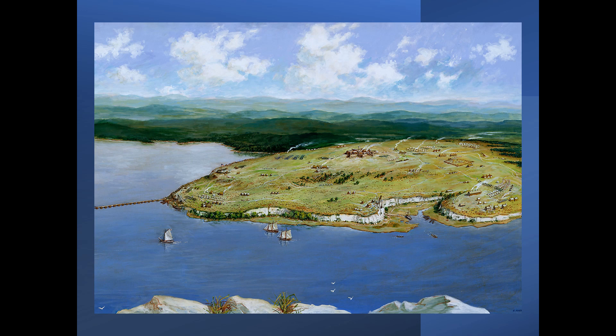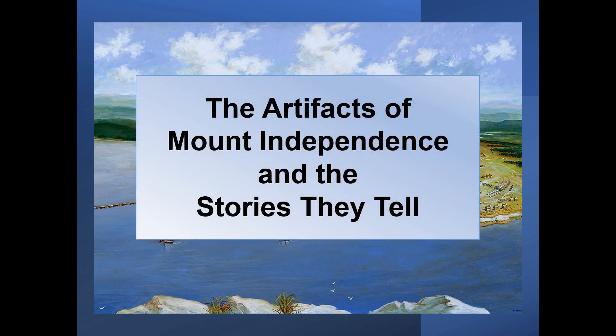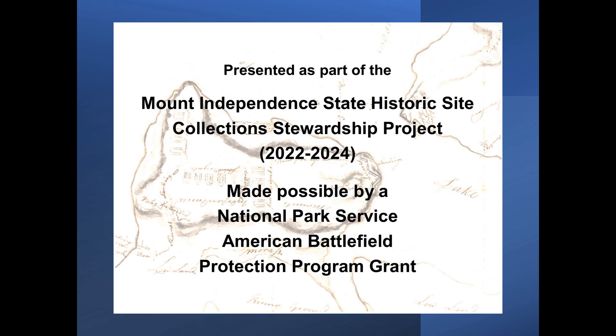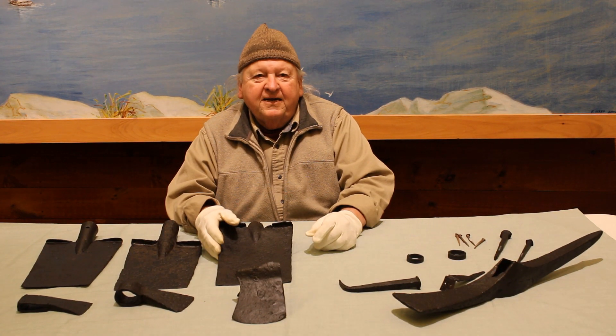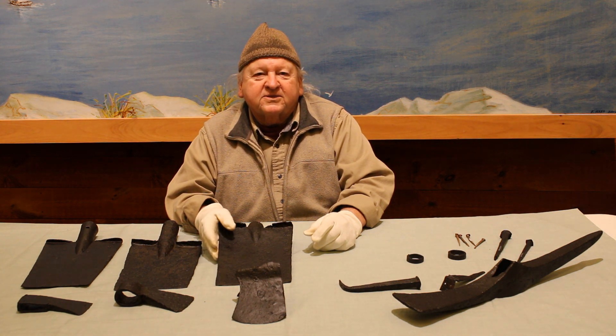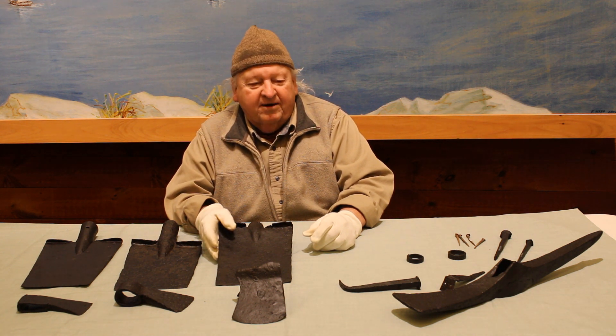The Artifacts of Mount Independence and the Stories They Tell — a series of brief explorations of Revolutionary War artifacts from Mount Independence on Lake Champlain in Orwell, Vermont. I'm Jim Casco, here at Mount Independence State Historic Site in Orwell, Vermont.